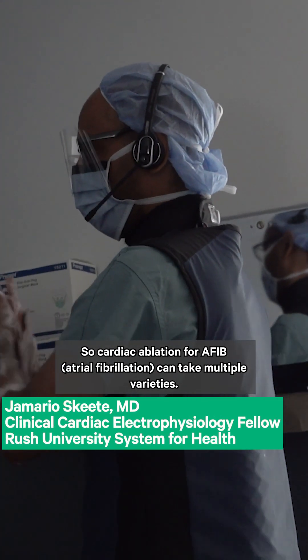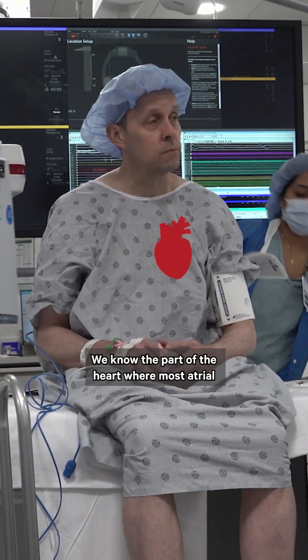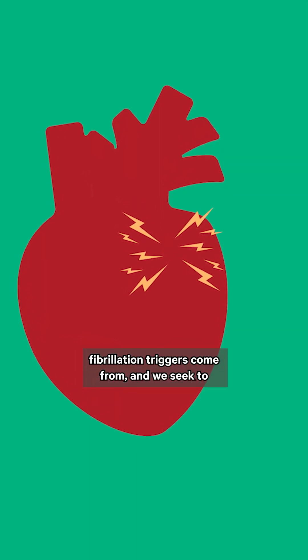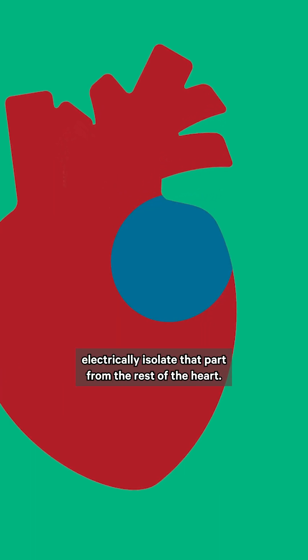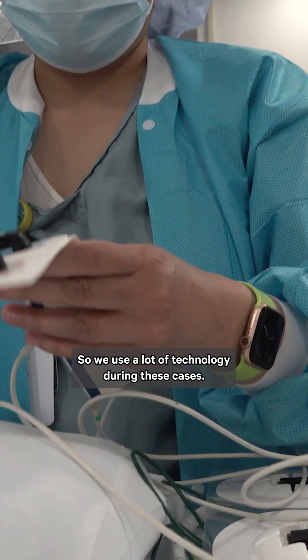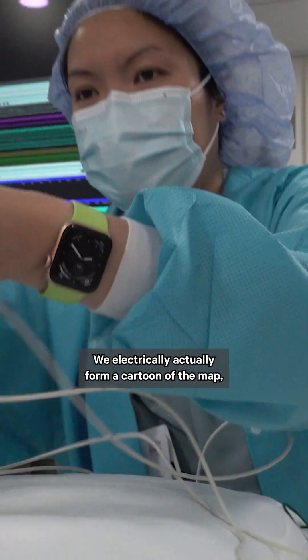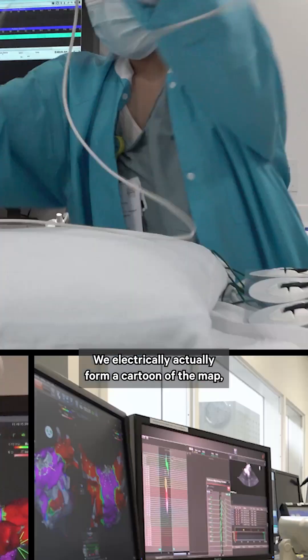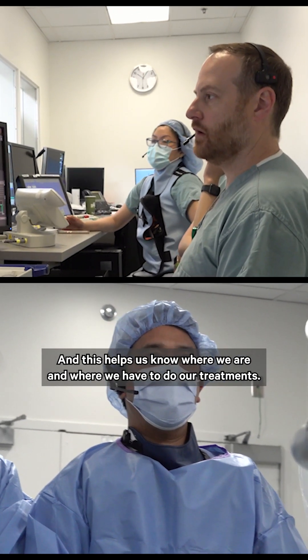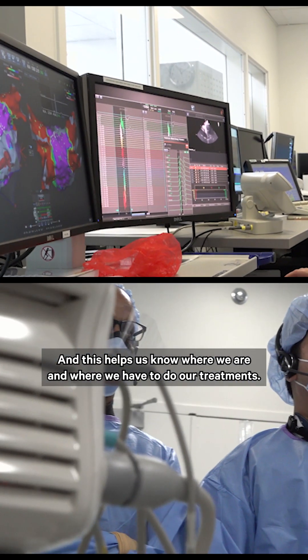Cardiac ablation for AFib can take multiple varieties. We know the part of the heart where most atrial fibrillation triggers come from, and we seek to electrically isolate that part from the rest of the heart. We use a lot of technology during these cases — we electrically form a cartoon map, sort of an on-the-fly CT scan of the heart, which helps us know where we are and where we need to do our treatments.